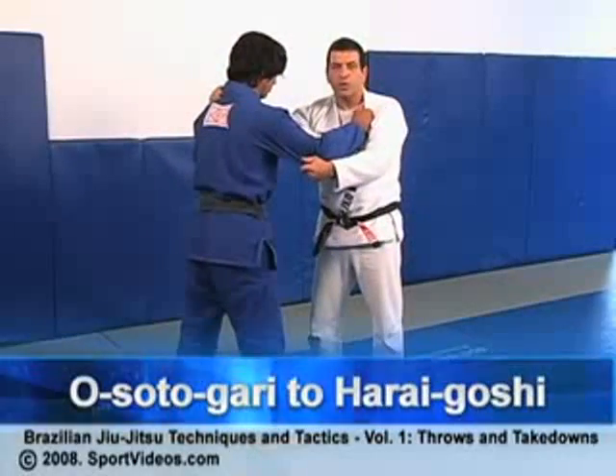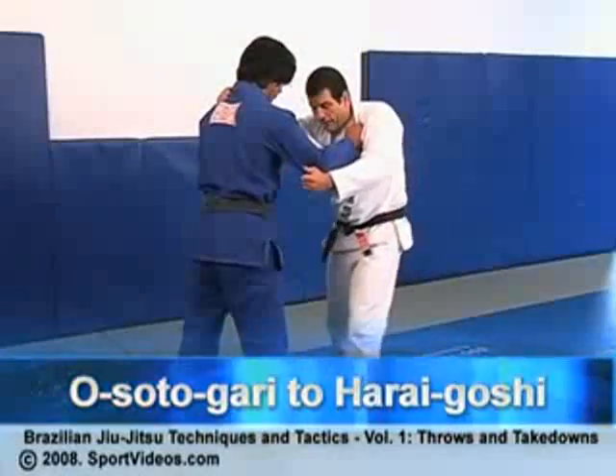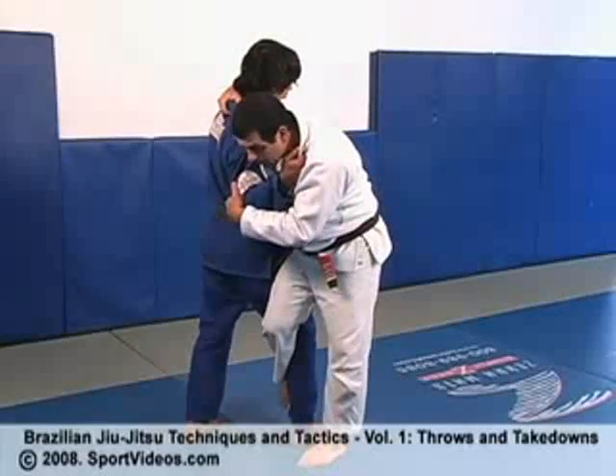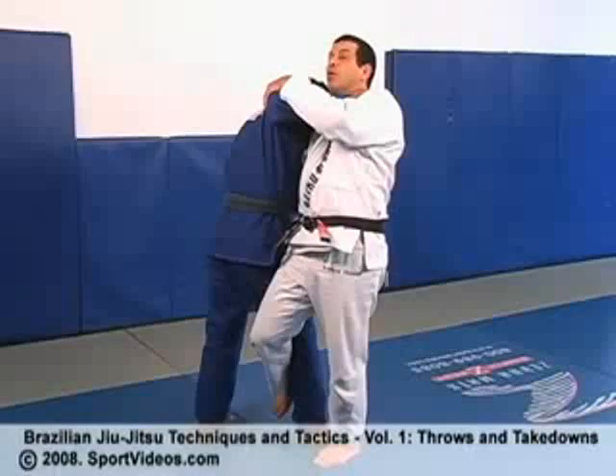Let's see a combination from osso togari when it pushes me back. So I'm applying my osso togari when it pulls me, and then I apply a good osso togari here. But now in the middle of the throw it starts pushing me, so then I can't throw that way.